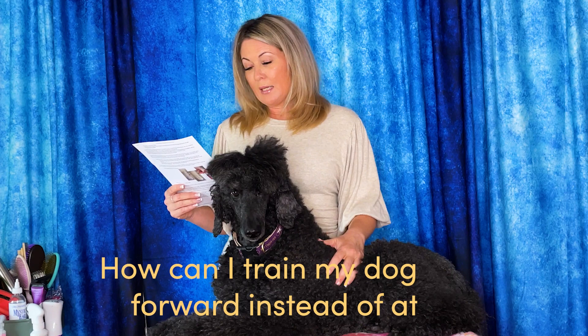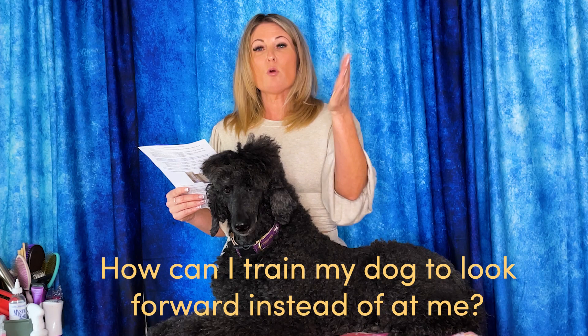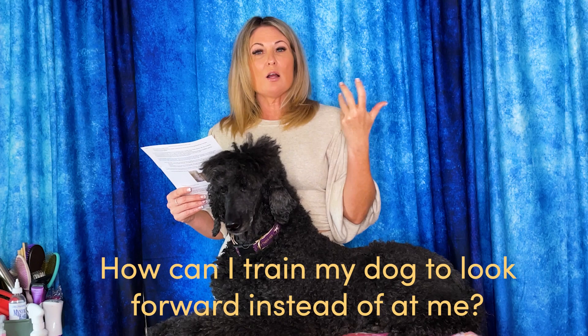I'm going to go ahead and read off some of the questions that we had and some of the ways that we've answered them, or some of the things that we will be answering in upcoming webinars. So we get a question like this quite a bit: how do you teach a dog to move looking forward, because dogs often look up at you when you're going around the ring or on the stack?